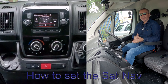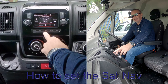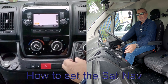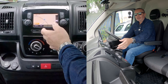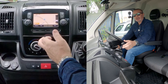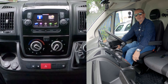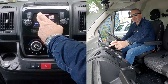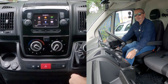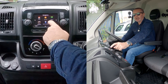I'll show you how to set the sat-nav in this Fiat Ducato van. From any screen, go to Nav — it's been on map before. Press the Nav button again and you've got 'Navigate To'. It's basically a TomTom system, so click 'Navigate To' and you've got Home, Favorites, Address, and Recent Destinations.